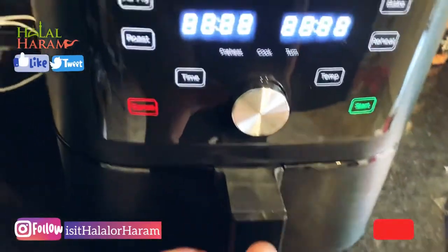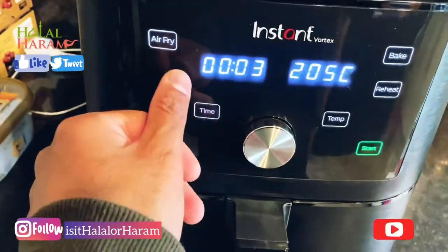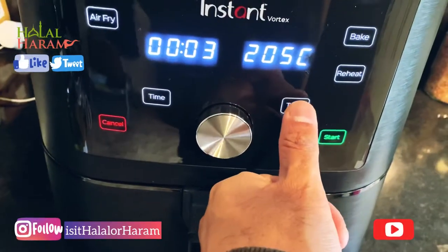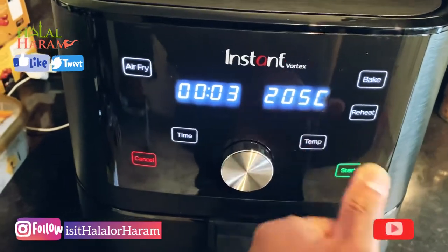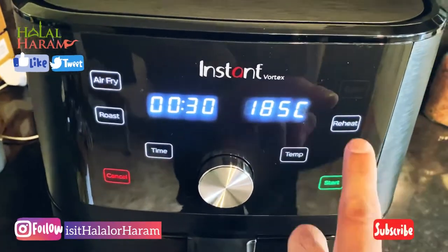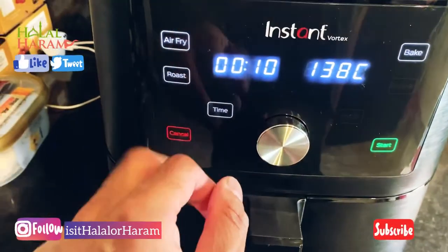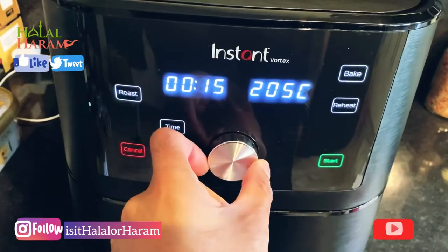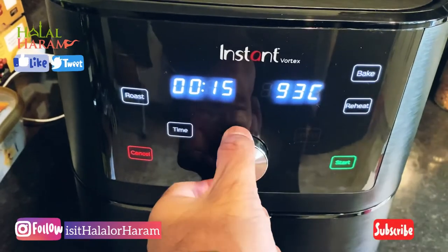Eventually it will come on — there you go, it sets off. You just select whether you're going to roast, air fry, bake, or preheat using the knob, and then go from there. You can then adjust the temperature. To switch between Celsius and Fahrenheit, hold it down and it changes; hold it down again for a few seconds and it changes back. It takes up to 205 degrees Celsius. You can also press cancel or just pull the basket out. It goes all the way down to 82 degrees Celsius and all the way up to 205.